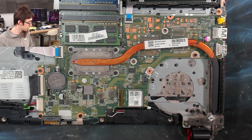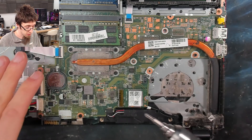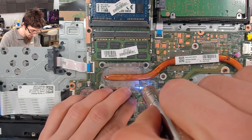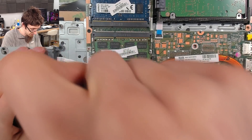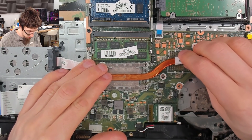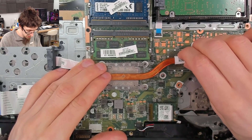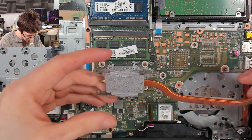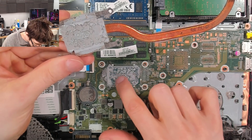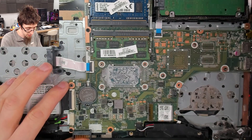We'll stick that fan to one side and also remove this heat pipe. Let's take out these screws, and I'll just give that a bit of a wobble to free it up.